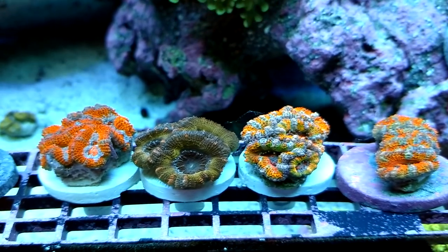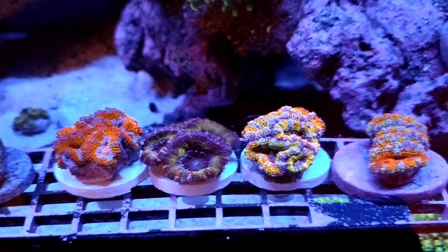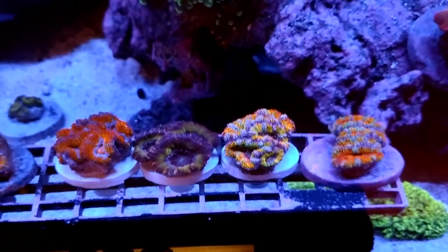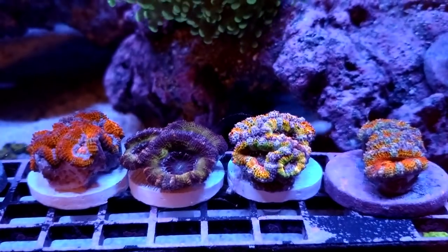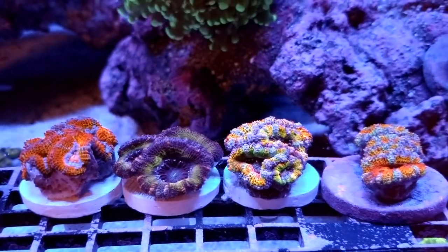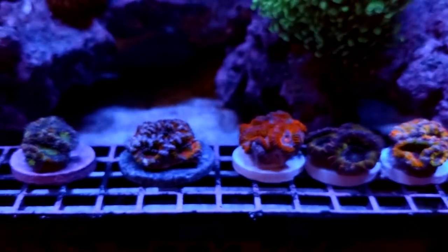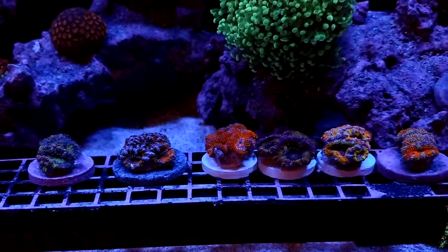That's going to be it for this video. Stay tuned for episode three, which is the one-to-two week update of all the cleanup crew and the coral — we'll see how everything looks. I'm going to try to get a better shot of these, maybe some top-down shots, and match them up again to their website pictures. Thanks for watching everybody, and I'll see you guys next time.